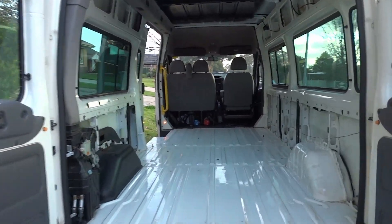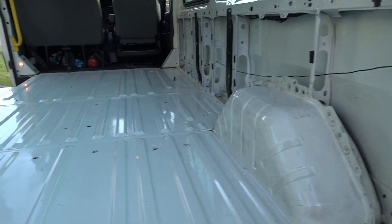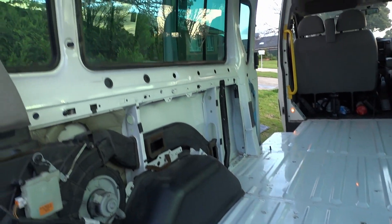After an afternoon of scrubbing and sweeping, the van has been deep cleaned and we now have a nice dust-free surface to apply our sound deadening tape to.